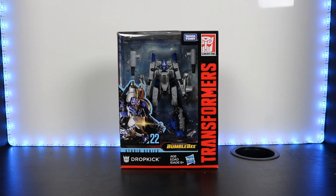Hello everyone, how's it going? Welcome back to SkyBite Studios and in this video we are going to be taking a little bit of an early look at the new Studio Series 22 Deluxe Class Dropkick from the upcoming Transformers Bumblebee movie.